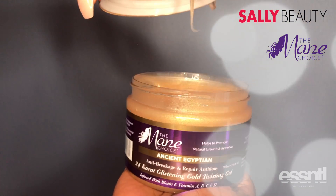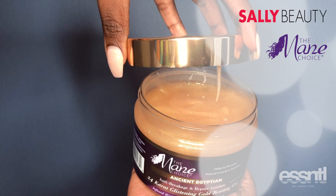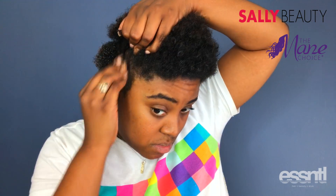Now I'm going to go in with the 24 Karat Glistening Gold twisting gel and I'm just going to apply this gel to my damp hair. I love this gel — a little bit goes a very long way.